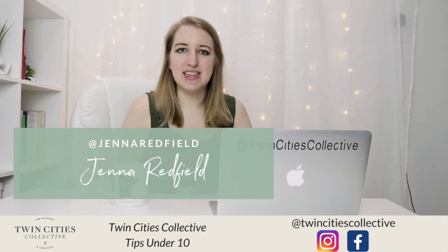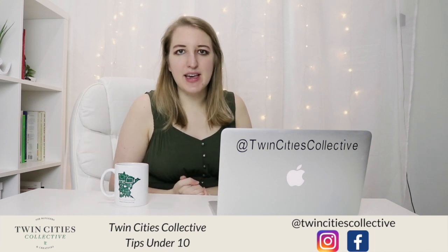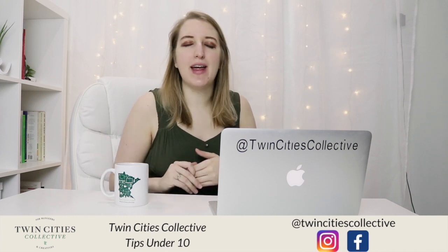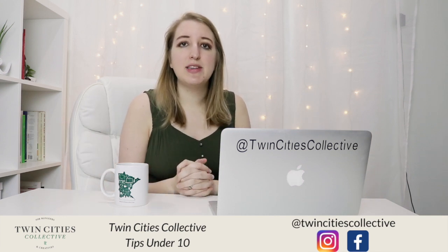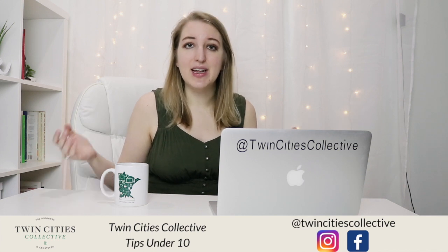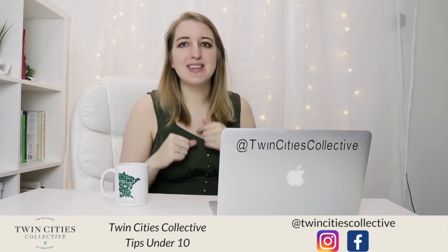Hey, what's up guys? It's Jenna here from Twin Cities Collective. Today I'm back with another Tips Under 10, which is our new name for our series. Today we're going to be talking all about Instagram TV, and I'm going to be teaching you guys how to make a cover for these, because this is actually kind of a tricky step. I'll show you guys my template on Canva and how I make it, how you can make your own, and kind of what IGTV is all about. So let's get started.